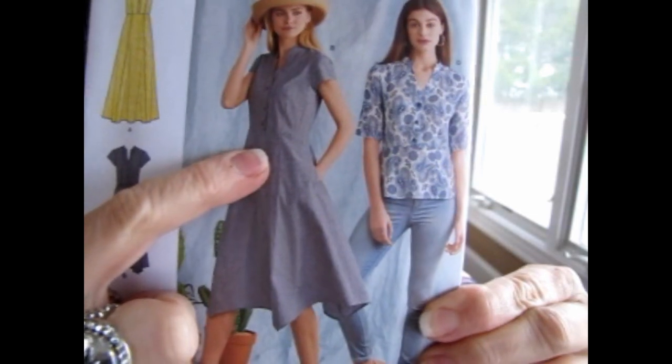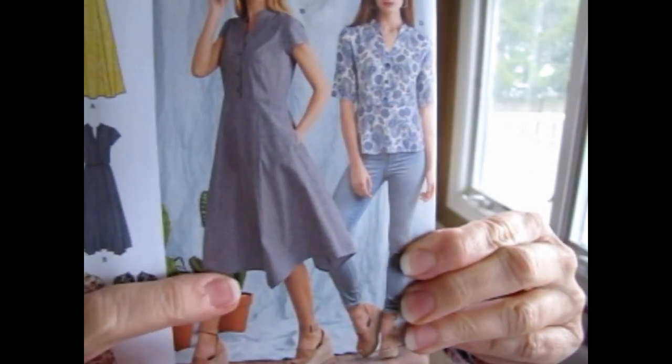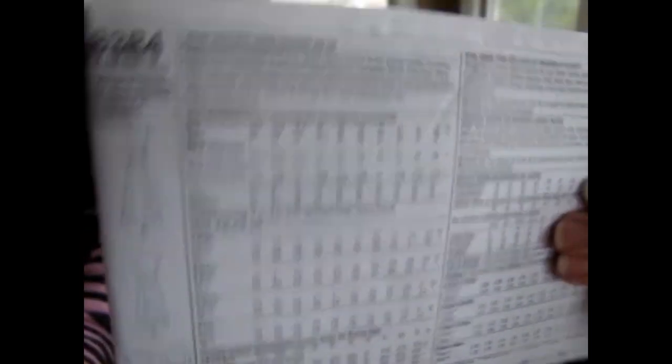The third one — Simplicity 8334 — I thought was adorable. I love that waistline. I don't like a zigzaggy high-low hem, but you can make it with a straight hem if you want to. I thought that was really cute. It's also for lightweight to medium weight woven fabrics — batiste, challis, chambray, cotton types. I don't think there's elastic in the waist, as it's not listed under notions, but I really think it's a cute pattern.